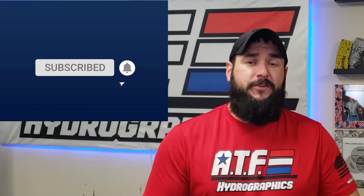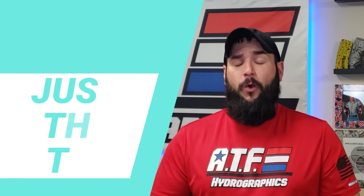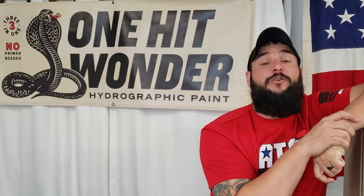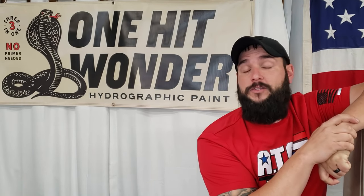Welcome to ATF Hydro Graphics and another edition of our bi-weekly video series we call Just the Tip, where we cut out all the boring stuff and just give you guys at home great tips and tricks on how you can become a better DIY hydro dipper. Today's video is brought to you by our channel sponsor, One Hit Wonder Paint Comp. If you're in the market for hydro dipping supplies, paint, film, all that kind of fun stuff, they sell it. Hang out to the end of the video and I'll tell you how you can get your hands on some One Hit Wonder products with a discount.